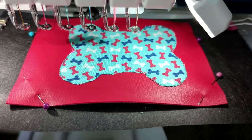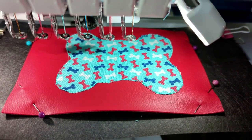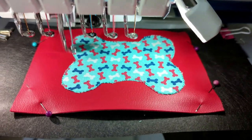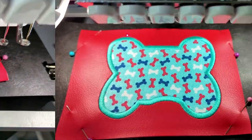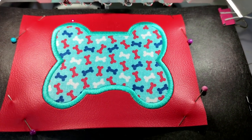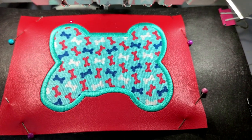Here you can see I've trimmed around my applique fabric and now I'm going to run the satin stitch around the edge. Now the satin stitch is done on my applique fabric, and I added a name to this key fob — I added the name Fluffy, which was the name of my childhood poodle.